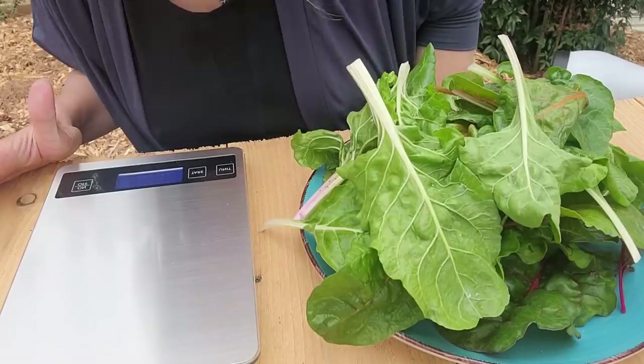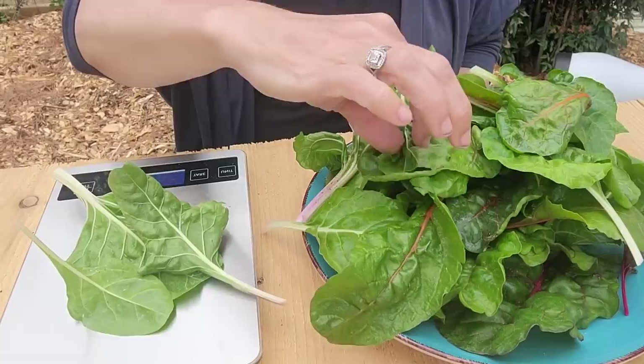So this is plate number two from the four. Let's turn our scale on — 10 grams — and let's do it.